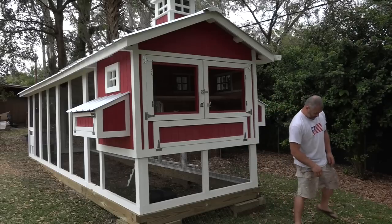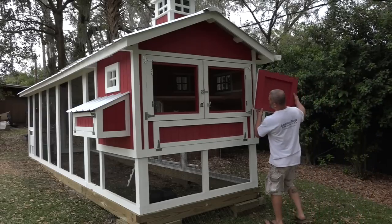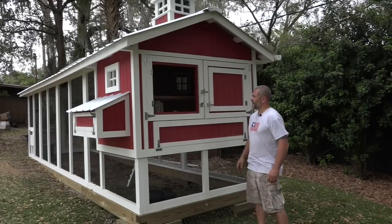And then when it's winter time and it comes time to close them off, they're just lift off hinges. Nice and simple. Just make sure you've got the right door on the right side. It slips right on and it closes just like that.